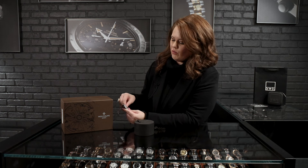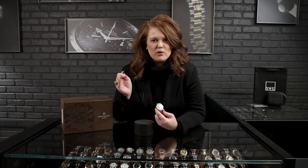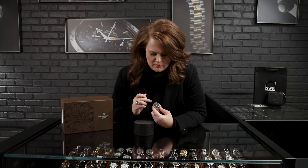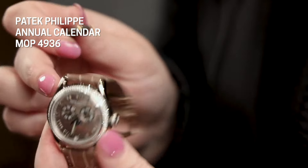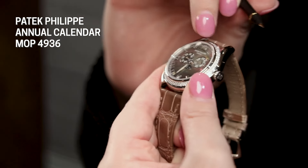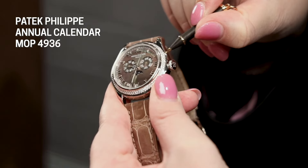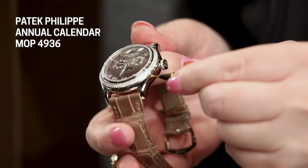We are going to pull the crown all the way out and then we've got a pusher here. If you don't have a pusher, a toothpick works great because it's a very soft material and it won't harm the gold. To move our day of the week, you've got a little pusher right here — just go until it gets to the proper day. Then on this side we're going to move the month, just go over here until it gets to the proper month. For our date wheel it's going to be right down here and you can easily adjust the date.